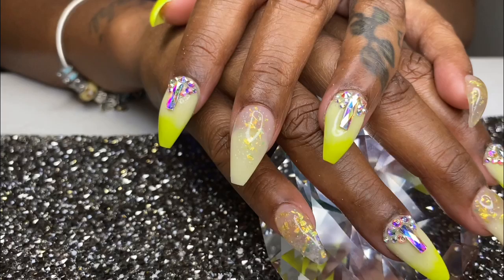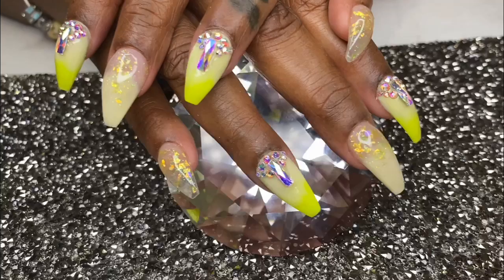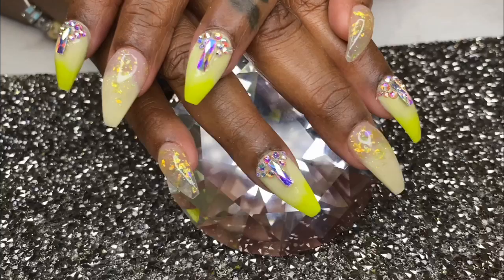Well guys, this wraps up this set that I did for my first time. Comment below and tell me how I did. Show me or tag me in your full set videos, and thank you for joining this journey with me. See you guys in my next video.